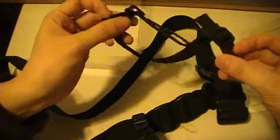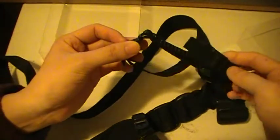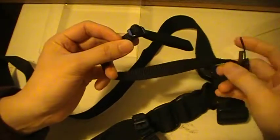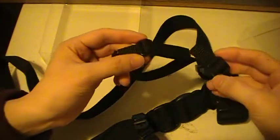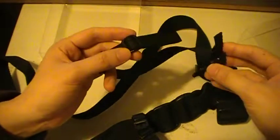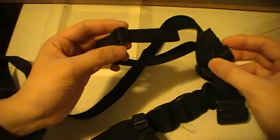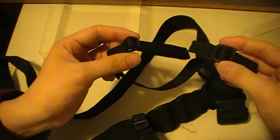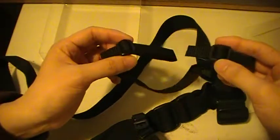This is practically what it looks like when you get it out of the package. Aside from that, this takes about 20 to 30 minutes to attach onto the belt. It may take more if you don't know what you're doing, but for me it took about 20 to 30 minutes.